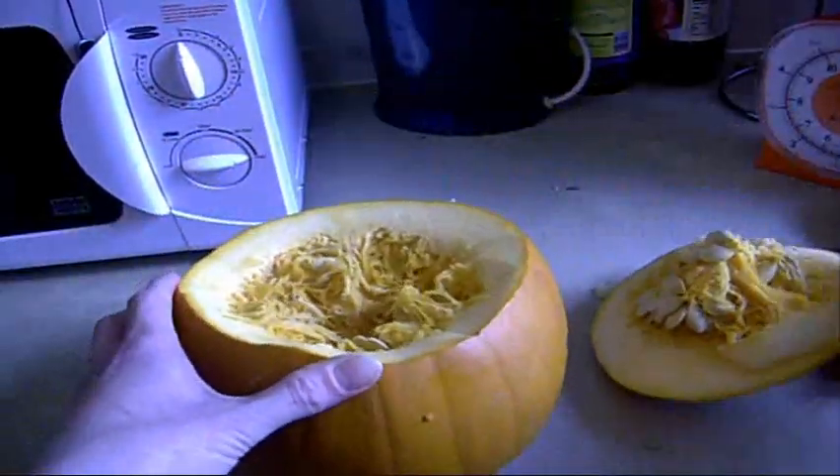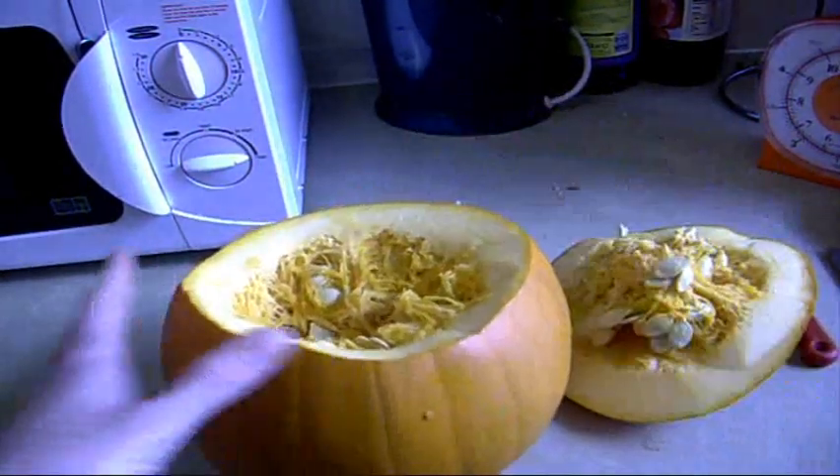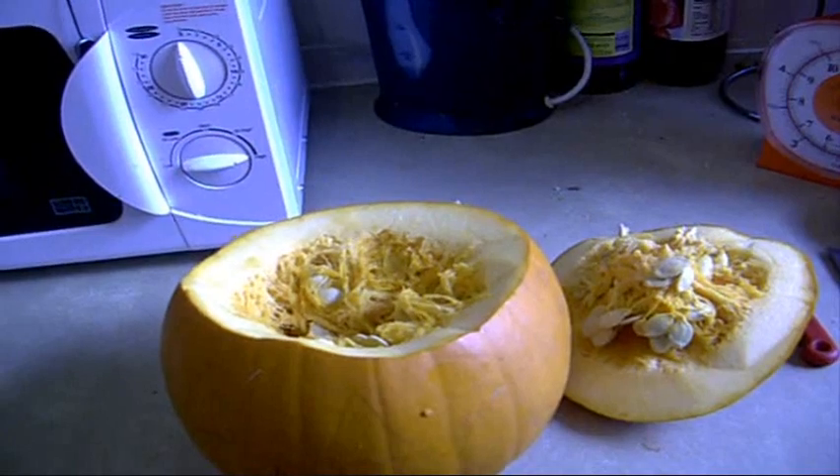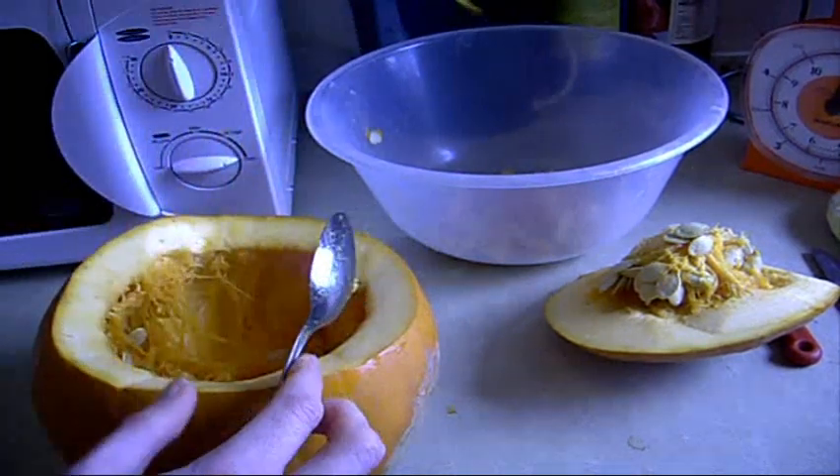Pumpkin brain! Scoop that out, put it in a bowl. Reach in, get the pumpkin grain.